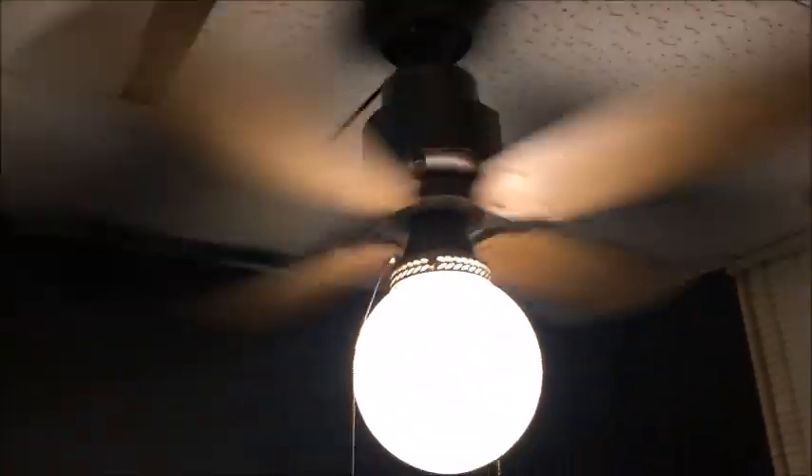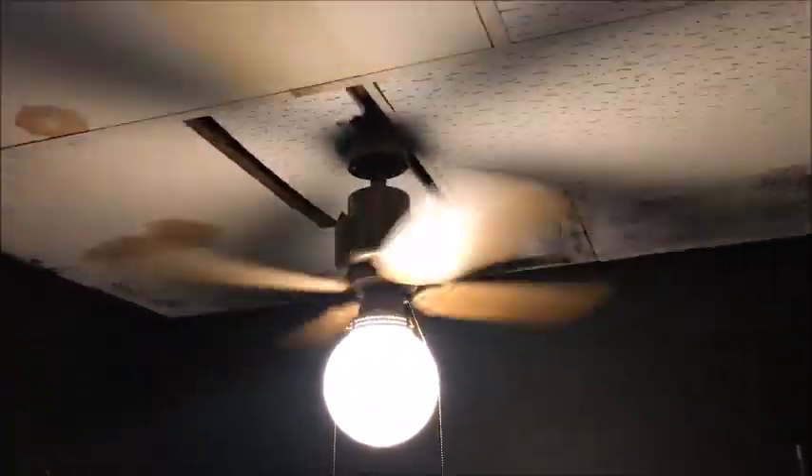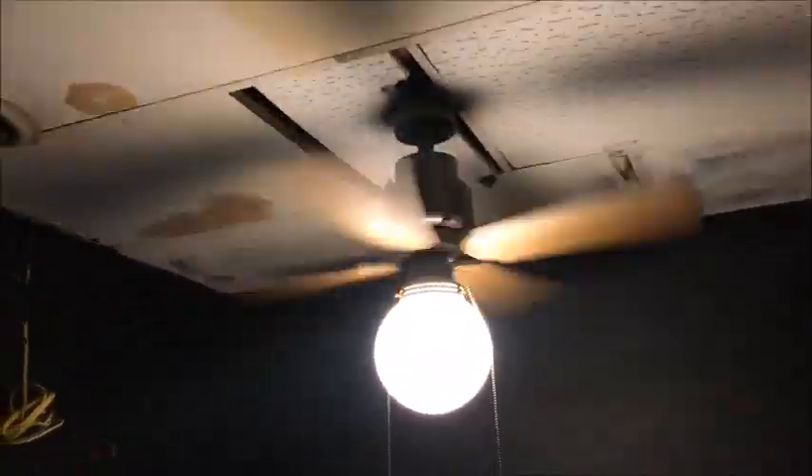Alright, just making sure that everything is tight there. Appears to be. Not the brightest room but I like it this way, especially for having computer screens in here. It'll be easier to see.